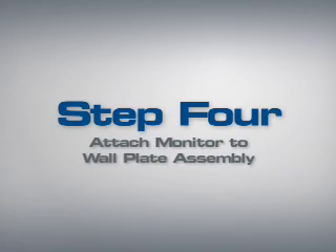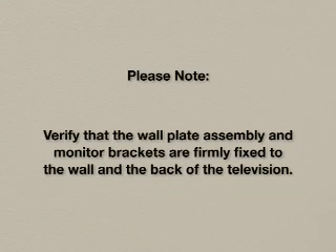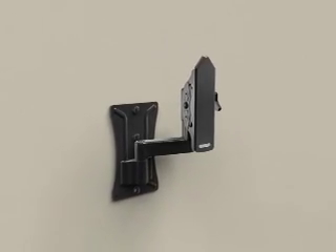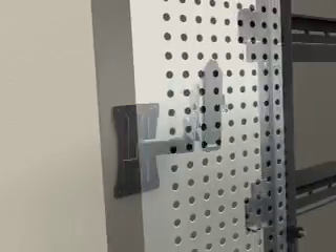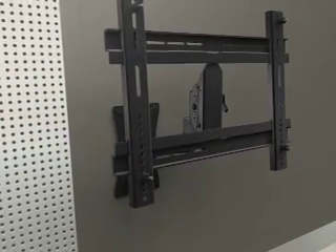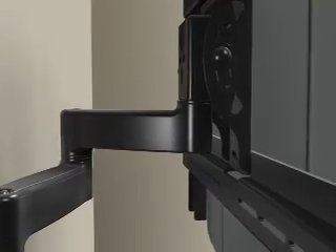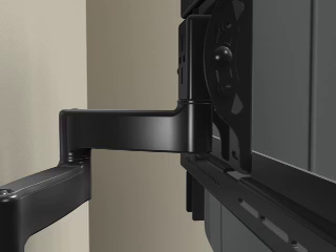Step 4: Attach the monitor to the wall plate assembly. Please note, before proceeding, verify that the wall plate assembly and the monitor brackets are firmly fixed to the wall and the back of the television respectively. With the help of an assistant, slide the tab on the mounting plate assembly into the corresponding slot on the top of the horizontal mounting bracket. Then secure the mounting plate to the mounting bracket using the 10mm bolt and tighten it using a Phillips screwdriver.